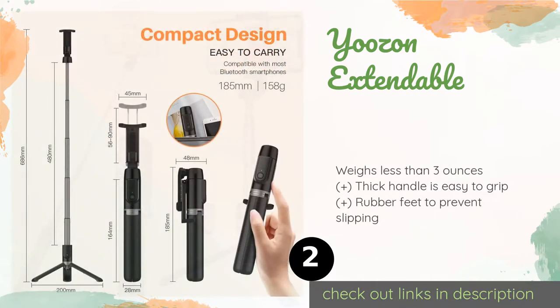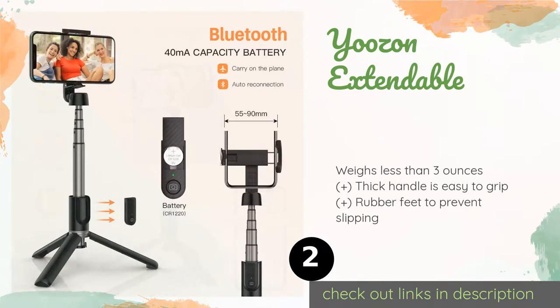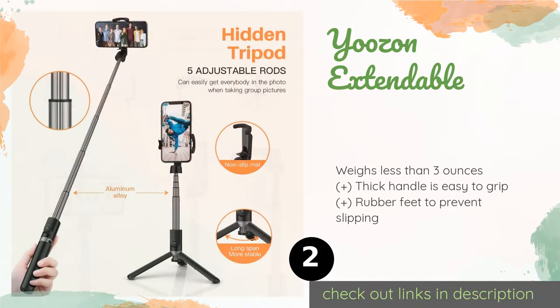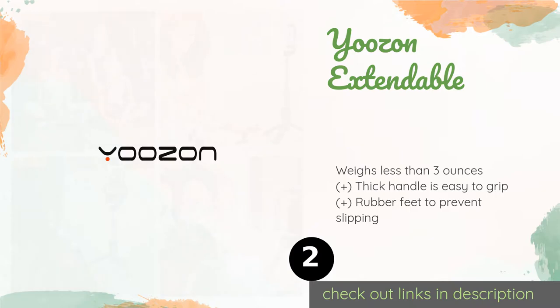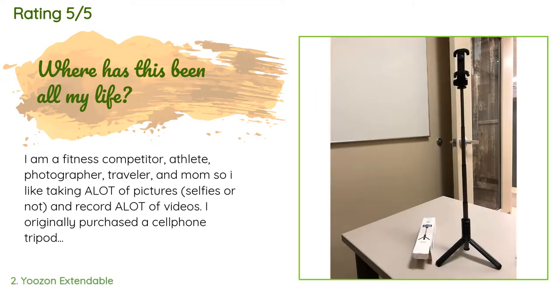The second product on our list is the YOOZON Extendable. The YOOZON Extendable combines the fun of a selfie stick with the practicality of a three-legged stand. Its discreet legs fold out from the bottom of the shaft in seconds, allowing you to set up a stable platform for capturing photos or broadcasting live videos. The price is around $22. The average rating is 4.5 stars with more than 6,121 customer reviews.